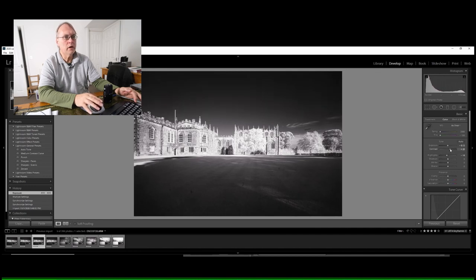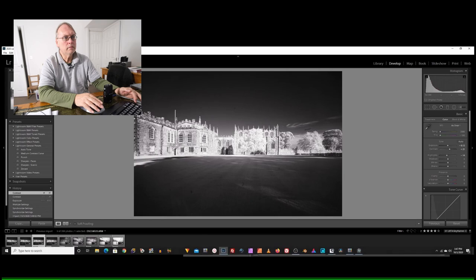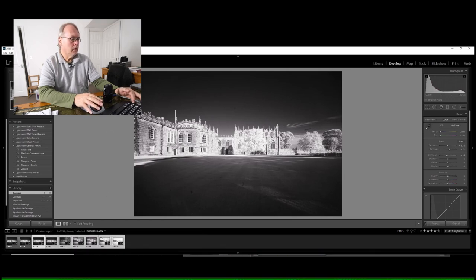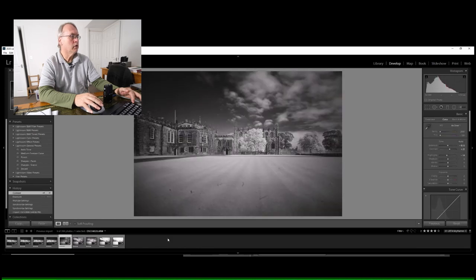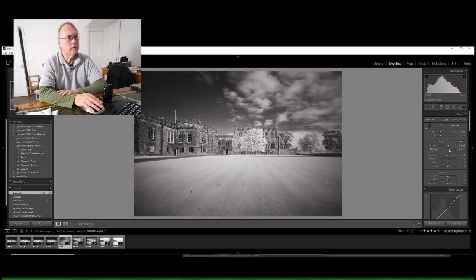These files are all looking pretty good. I quite like the look of this one — let me just turn the contrast up a touch, maybe a little less than that. Sync that across. Clicking to the next one, the clouds are coming in now so things are a bit different. I'll bring the exposure back up somewhat, bring those highlights back, and increase the contrast a little more. Paste that across.